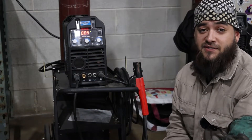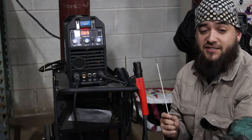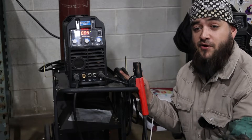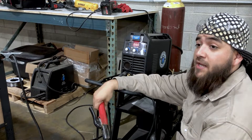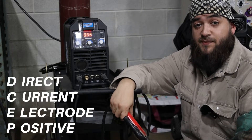Today I'm going to demonstrate some welding techniques using 3/32" 6011 with the Blue Demon Blue Arc 200 STI inverter welding machine. Since I'm using eighth inch carbon steel, I'll set the machine to 65 amps and the stinger set to DCEP.